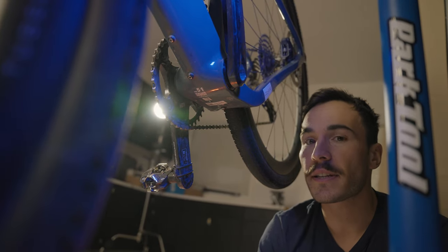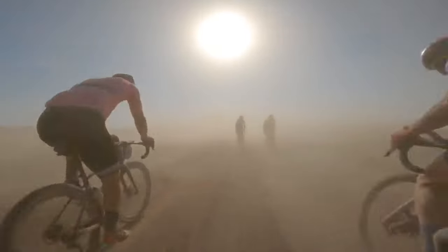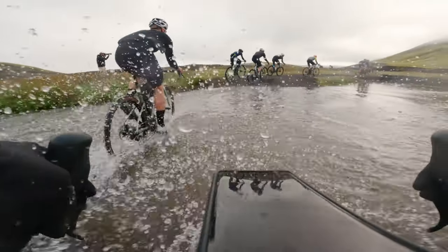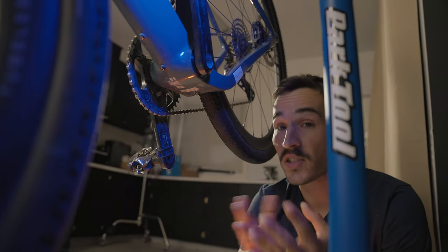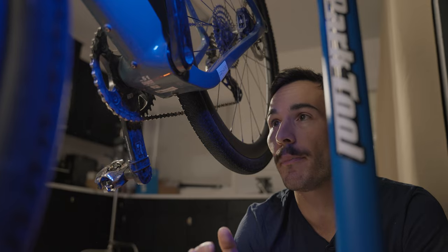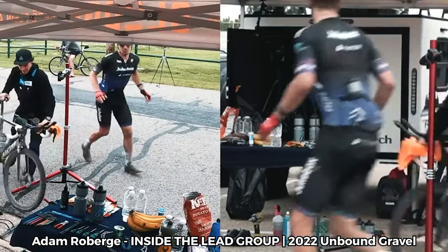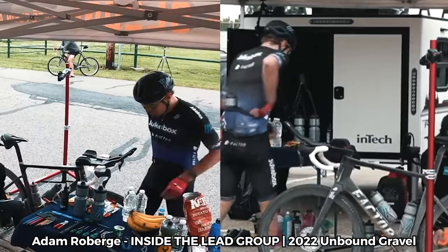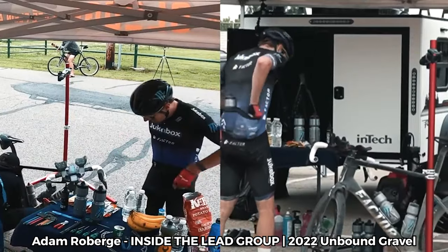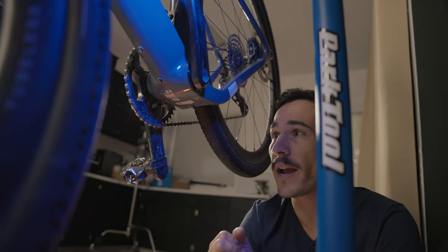The bottom bracket's biggest perk is that it's very well sealed — no dust, dirt, or mud gets inside, so the bearings last longer and it's more efficient. Some companies make ceramic bottom brackets for gravel bikes, but unless you have a personal mechanic maintaining your bike constantly, I think a well-sealed unit will last longer and require far less maintenance. I've never serviced this bottom bracket and it still spins freely.